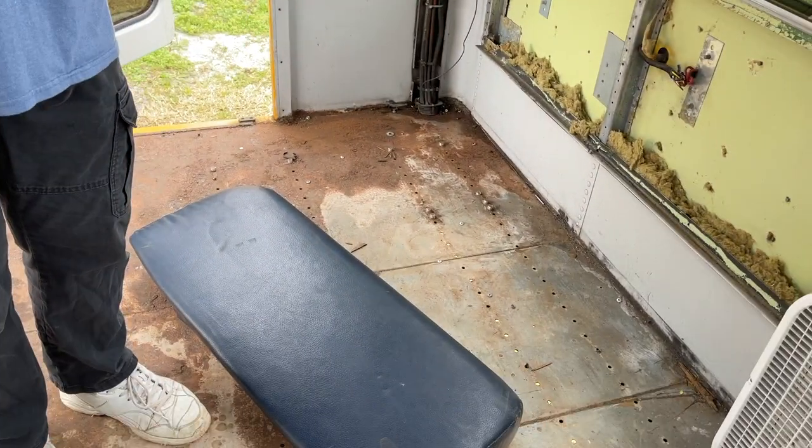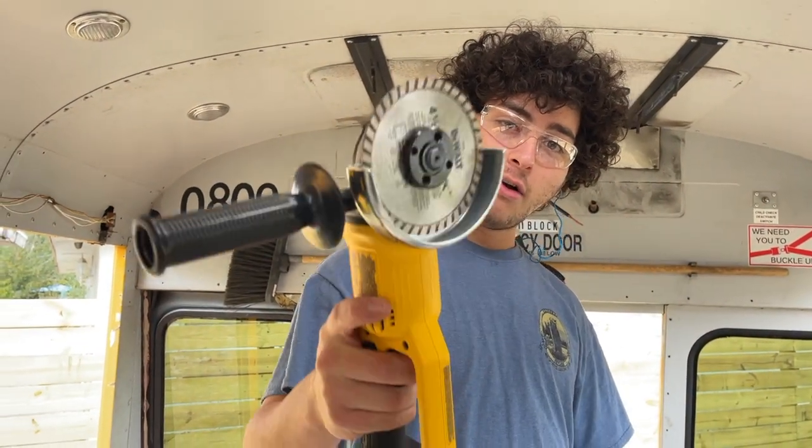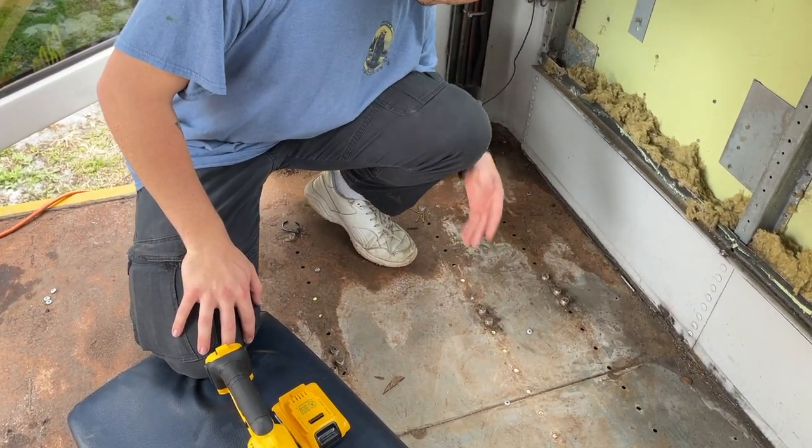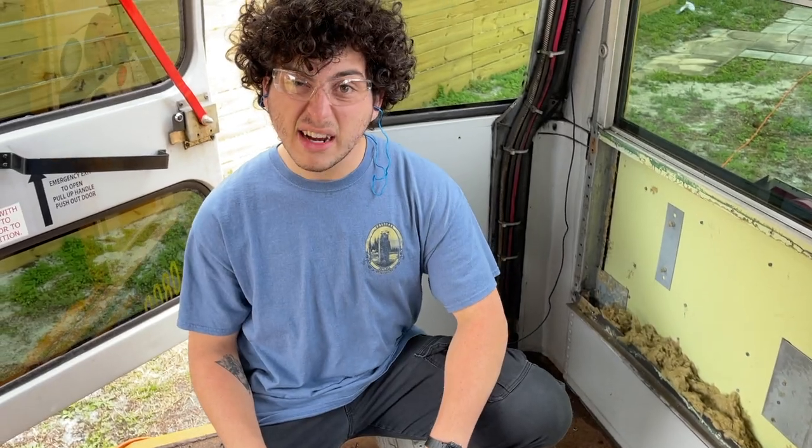The first step of prepping the floors is going to be grinding off all of the leftover stuff that doesn't come out any other way. This is what they look like — this is what will be the focus point of all the things that we work on. Literally, doesn't come out any other way.